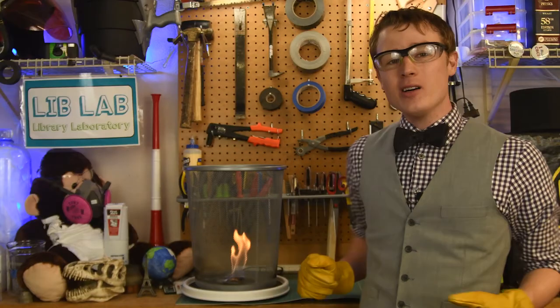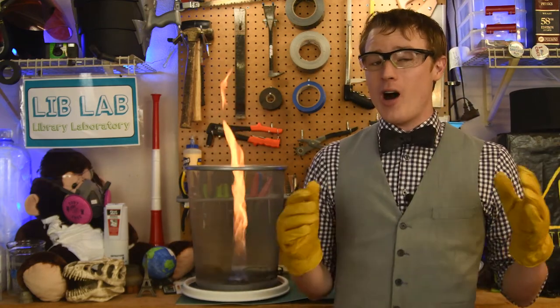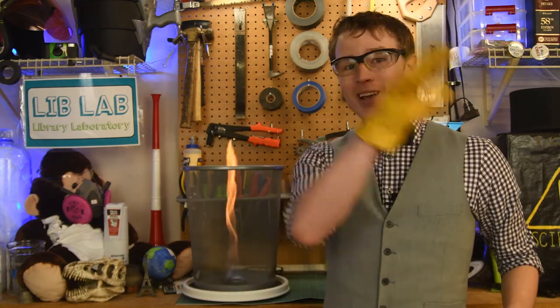So if you like awesome science demos like this one, subscribe to LibLab on YouTube — your library for awesome laboratory experiments and DIY science demos. Thanks for watching.